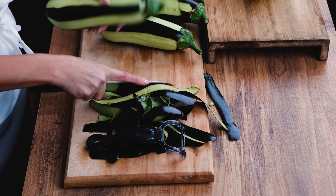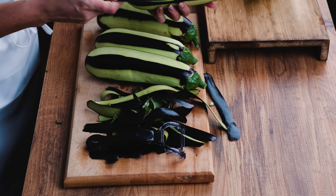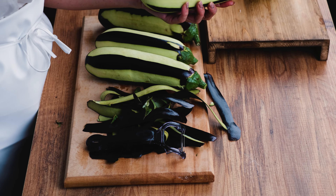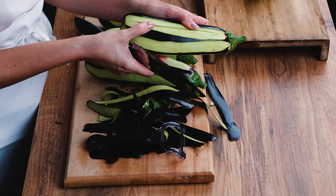So just clean the eggplants like this. I'm going to cut the head a little bit, then make a cut inside on one side only — not the other side — just one side, so later on we can open it and stuff it.